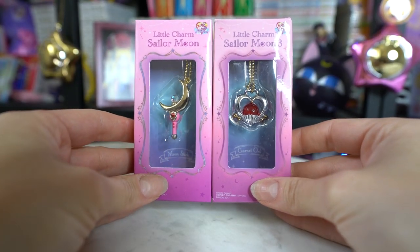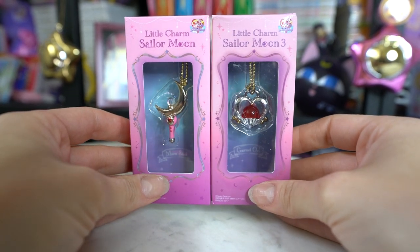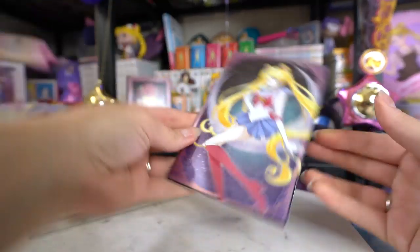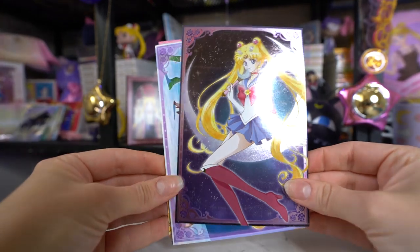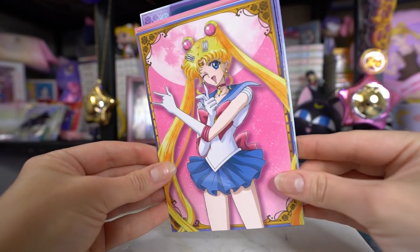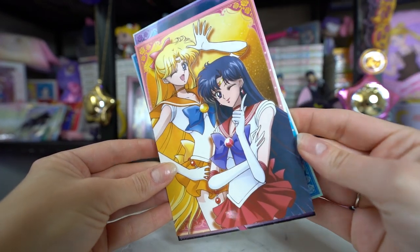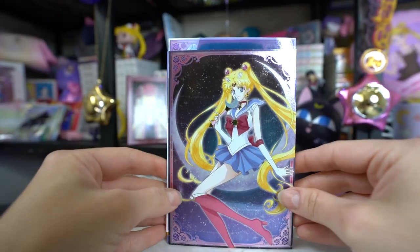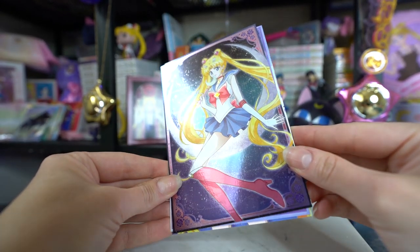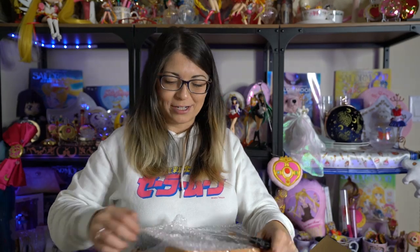I also opted to get a couple of little charms — the moon stick and the garnet orb, which belongs to Sailor Pluto. I got Sailor Mars' Twinkly Dolly from the first lineup of Twinkly Dollies in the series. This is a series of postcards from Sailor Moon Crystal, which I believe were on sale at the Sailor Moon store. They feature Sailor Moon on her crescent moon, the five inner senshi standing on what looks like the moon, Sailor Moon by herself, and then Mercury and Jupiter, and Mars and Venus. Only the first one is made of that really metallic shiny material; the rest are regular.